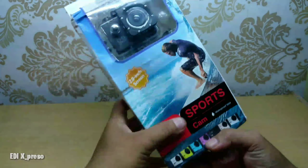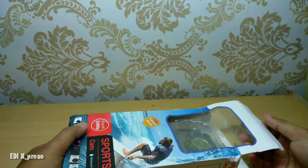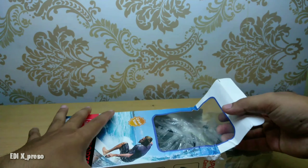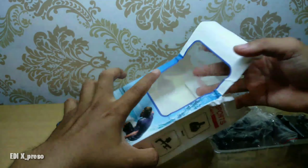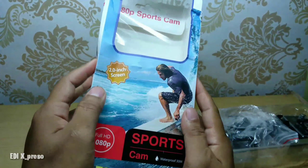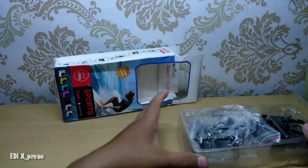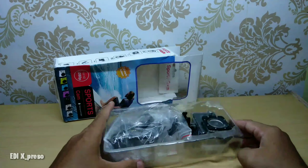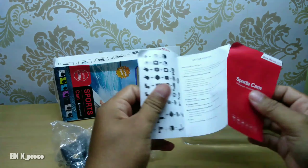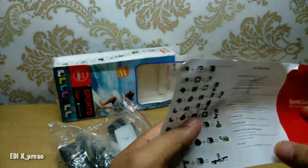Oke, kita akan bongkar kamera ini. Kita akan lihat kegunaannya dan fungsinya dengan harga yang sangat murah. Oke, kita bisa lihat di sini kameranya sudah ada, yaudah kita bongkar langsung. Yang sayangnya, kotaknya sangat tipis, lendek sekali, makanya di pengiriman langsung penyok-penyok kayak gini. Ini dia kelengkapannya. Ada buku panduan.